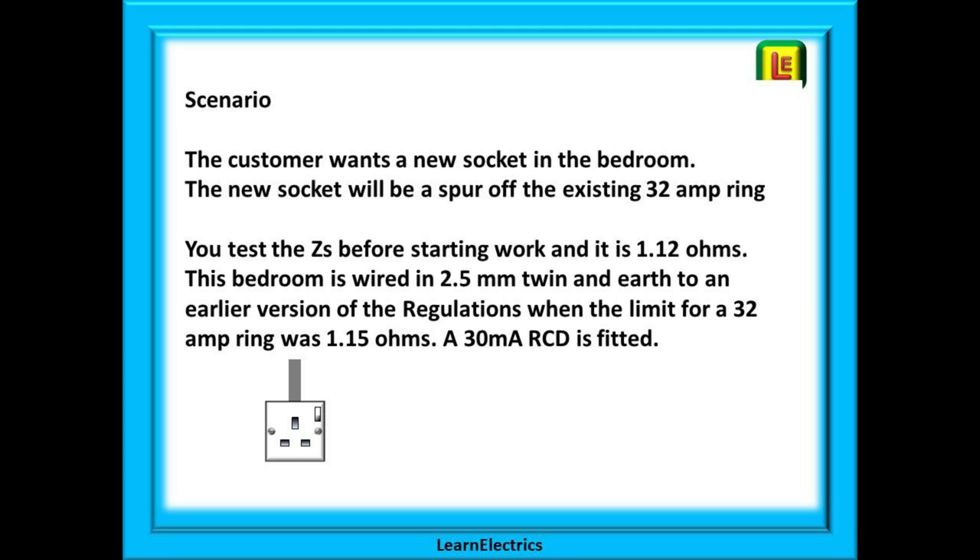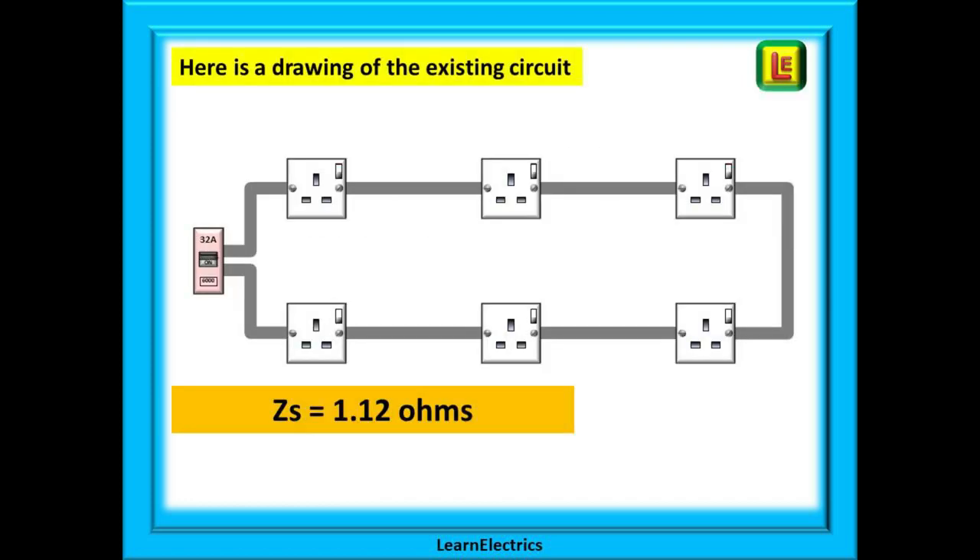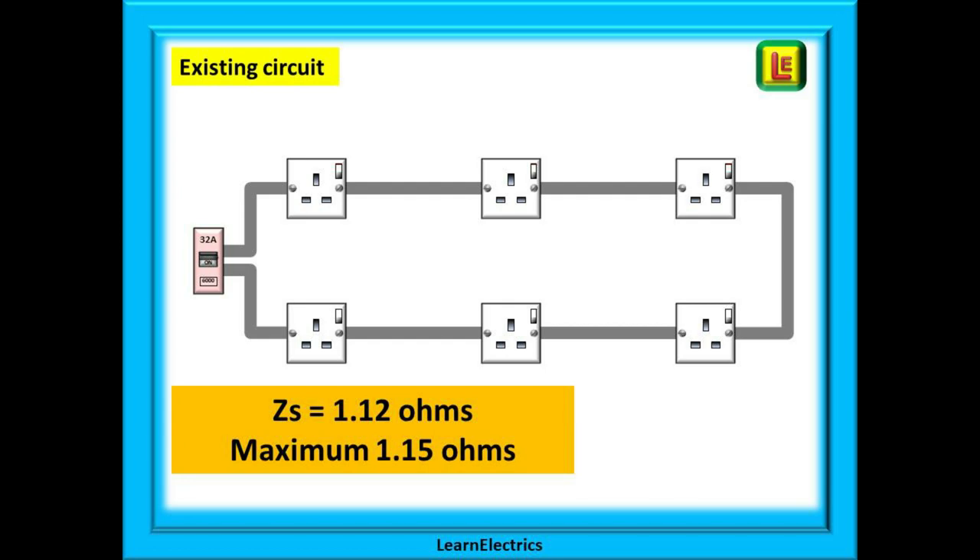The circuit in this case was wired to an earlier version of the wiring regulations, when a maximum ZS of 1.15 ohms was permitted. If you work on this bedroom circuit, it must now comply with the 18th edition. This states a maximum ZS of 1.1 ohms, but the circuit exceeds the new permissible maximum even before you start work.